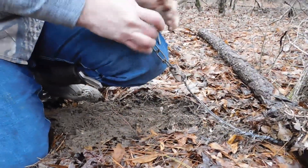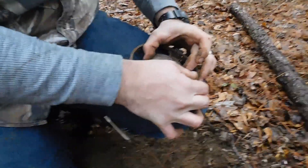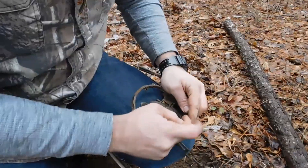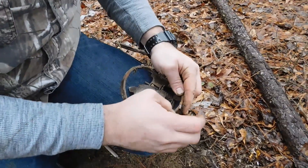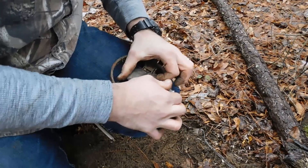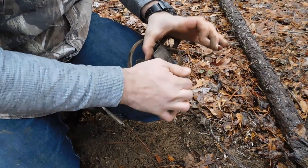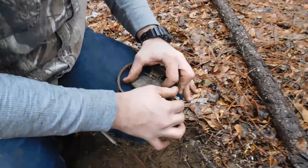Now we're going to set our trap. I run all my pans loose. Something I forgot to mention in the last video: if you've got a new trap, I actually filed the dog down — you can see it's a lot smoother. It creates a faster, smoother movement for your pan. This trap, as you can see, is really a hair trigger. When you set your trap, you want your pan to sit about even with your jaws, maybe just a hair higher, but you don't want it set real low.